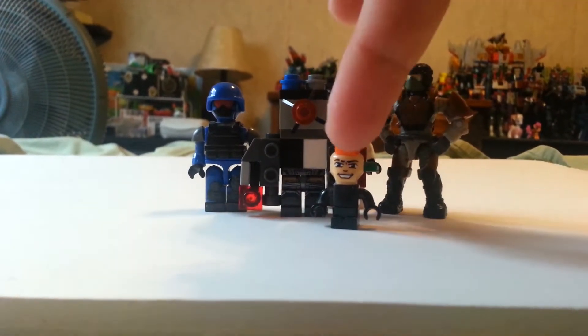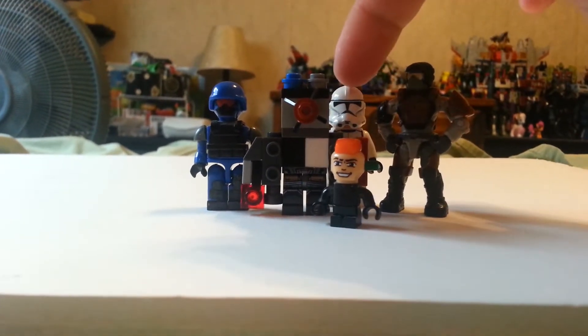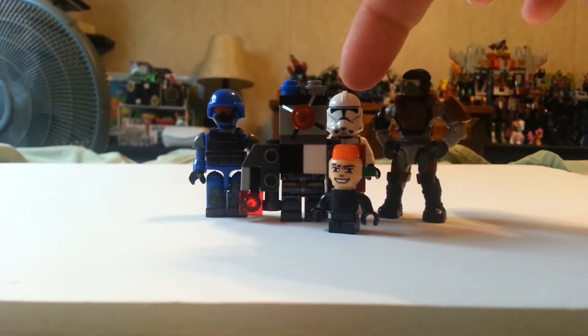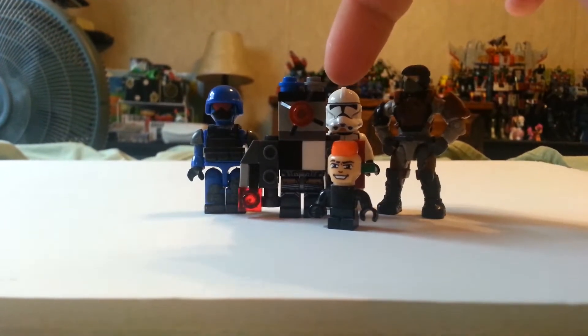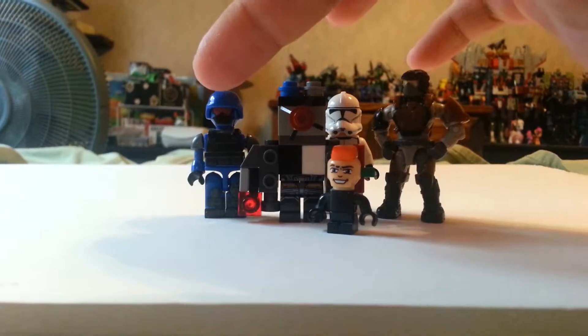Almost as tall as him, but he's a little taller. Put another one on here — slightly taller-ish. So I took these off. Again, slightly taller-ish.